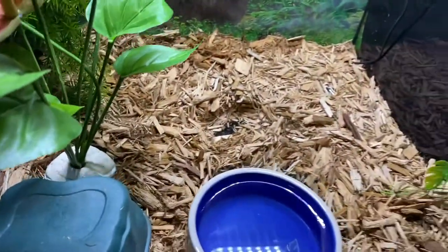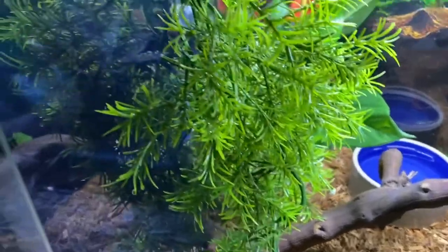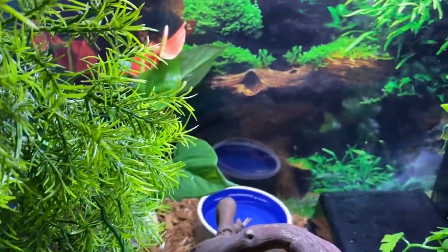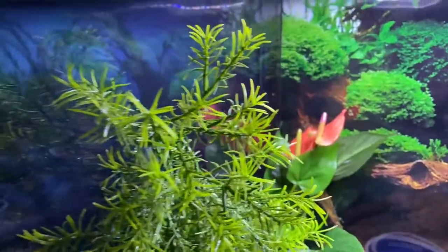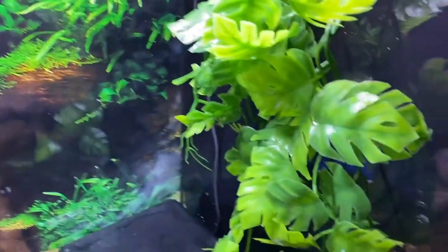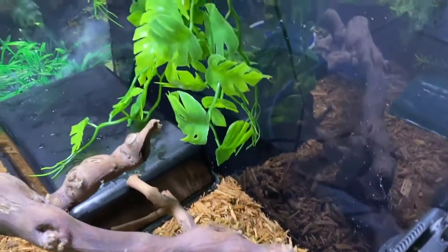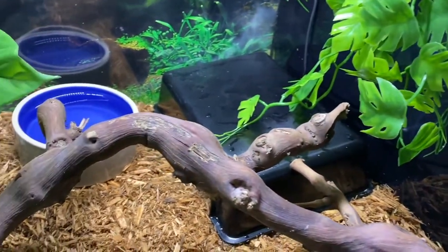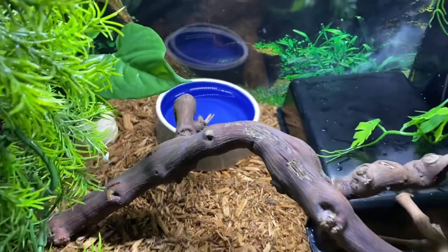You guys saw the before and now this is the after. You can see it's way cleaner — that grit stuff is all gone. Lemon juice is really the best thing. I use more than just lemon juice, but I use lemon juice just to get the grit off whatever.